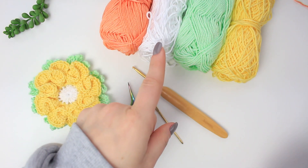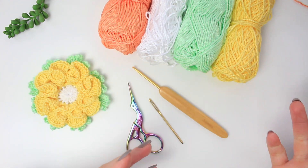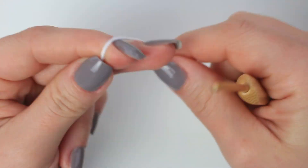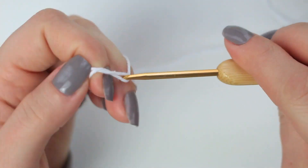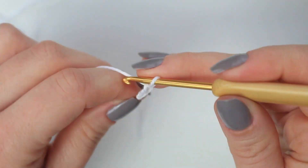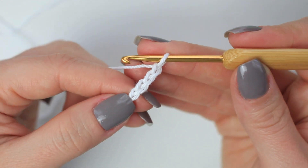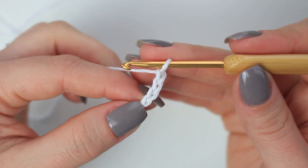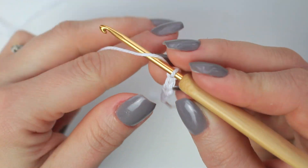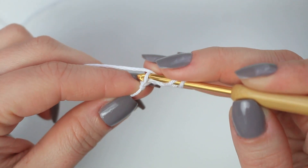We are first going to be creating this flower. I'm going to be using white, yellow, and green, and then for the next flower I'm going to be showing you with the pink. Starting with the white, starting with a slip knot and then chain four — one, two, three, and four. We are going to be using the very first chain to create the round right in the middle of the flower, so go ahead and into this very first chain, make sure that you grab